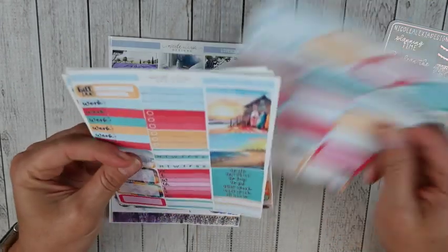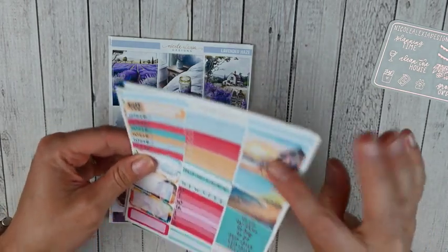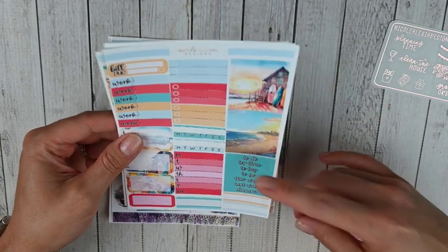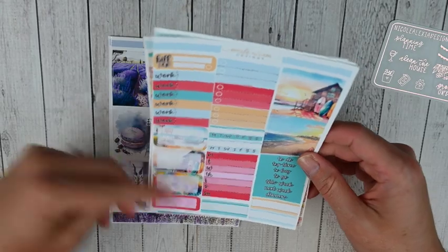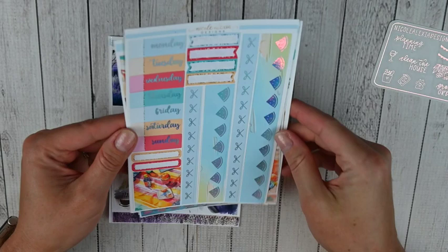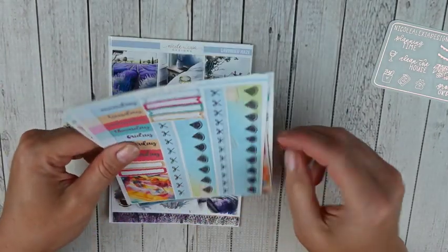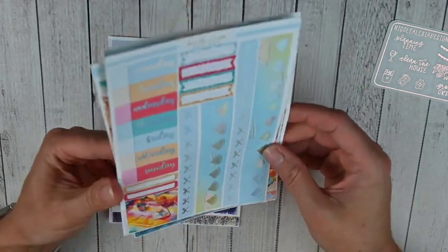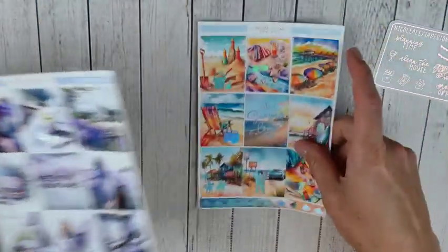You've got some fancy boxes, quarter boxes, and half boxes on this page. Then there's a really functional page with two sets of pattern headers, some script headers, sidebar items, work labels, and more half and quarter boxes. Those two pages were not foiled. The fourth page is foiled — you've got your date covers, some eighth boxes, and your bottom washi, which is so pretty. There are also more washi strips you could stack to use as full boxes. That was Summer Days.